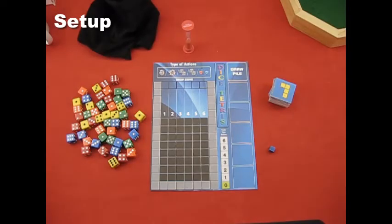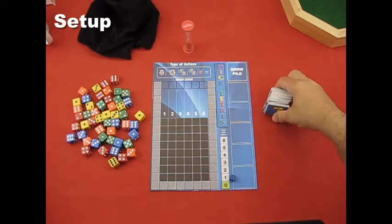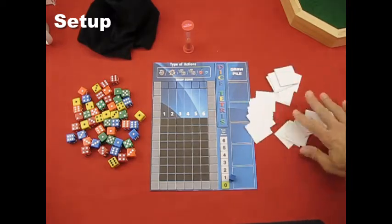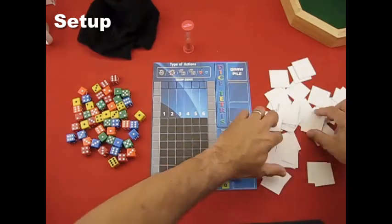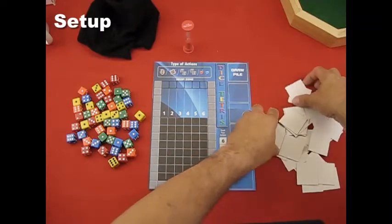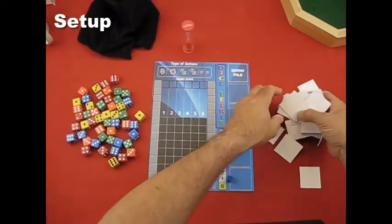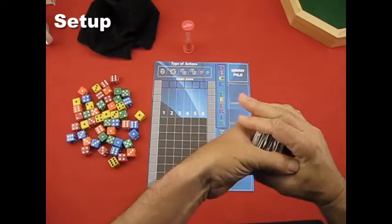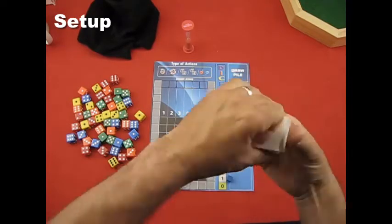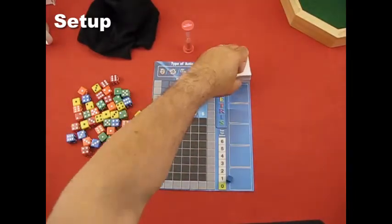Hello again, this is Joseph Papati and this is the setup section of Dice Tetris. Since we have our game board set up, we'll go ahead and shuffle our tiles. The easiest way to do that is just lay them out and mix them up, then stack them.